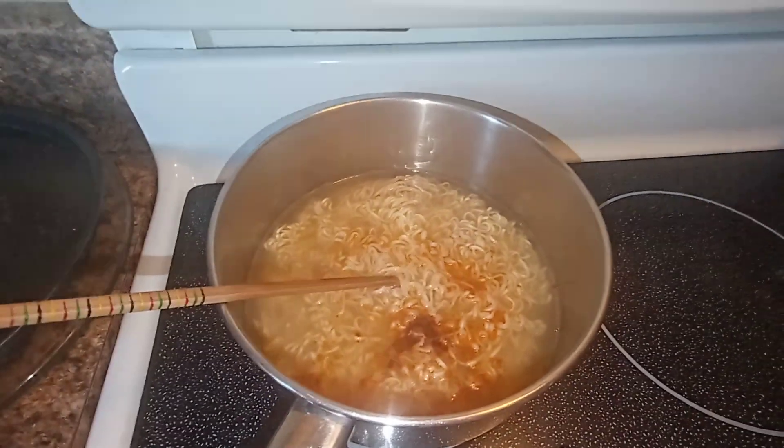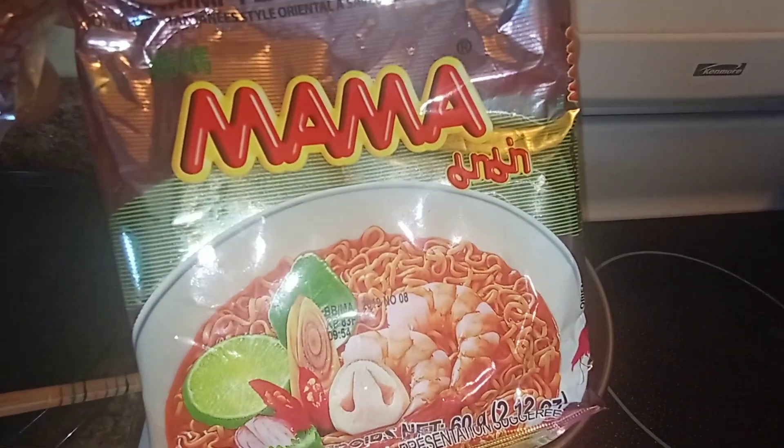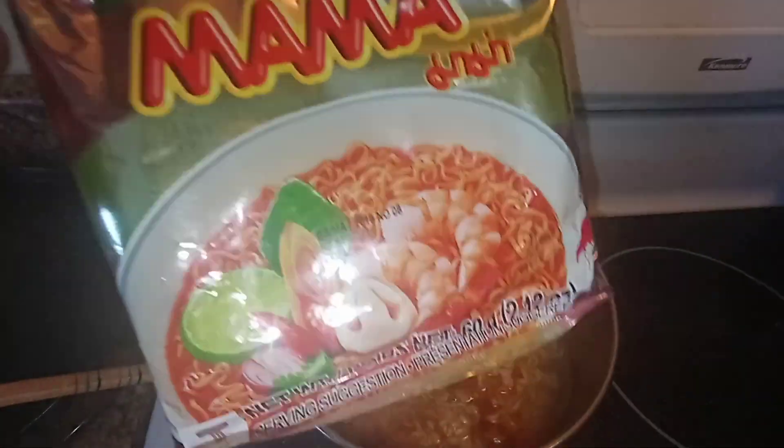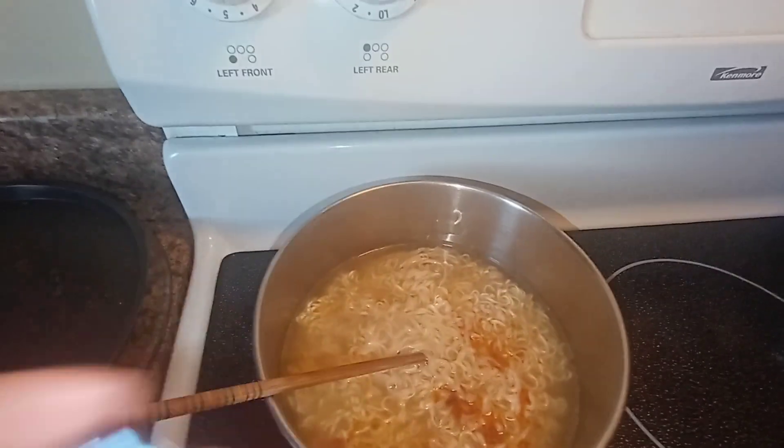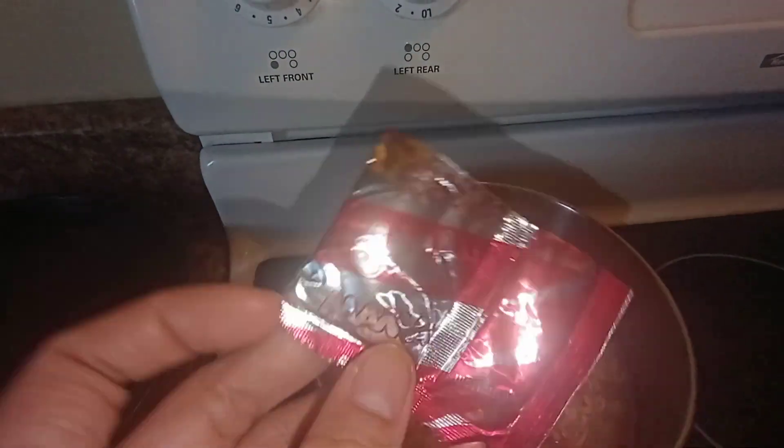Here we go, cooking mama noodles. My friend Thai gave me these noodles and I will try adding a lot of seasoning. I think this is very spicy — you can see the chili.